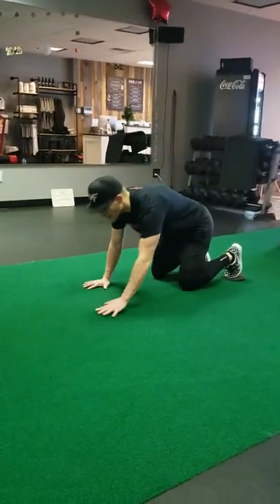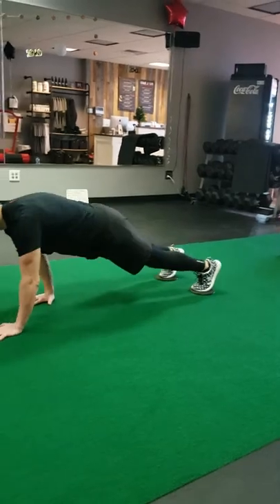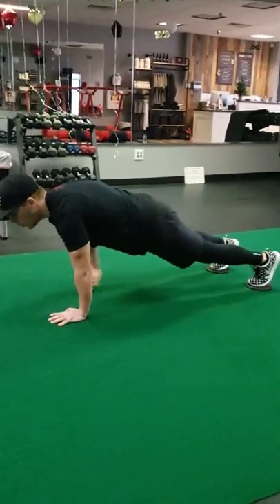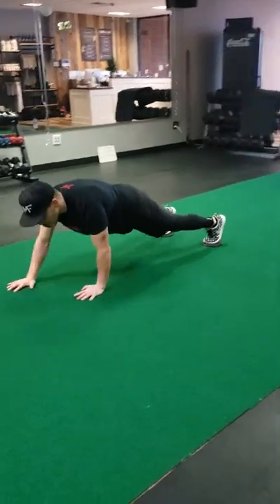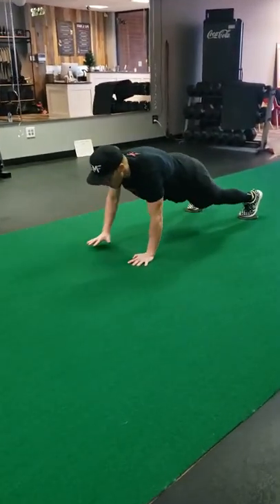Now, my legs are going to go dead. My arms are going to do all the work as I do these sliders. This is a pull motion — I'm pulling through. When you get down to the end, go backward. This is a push motion — we're pushing off.